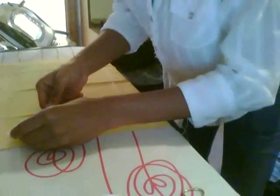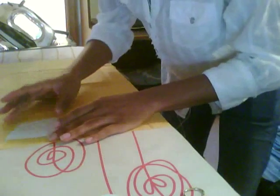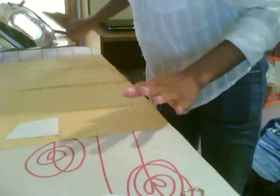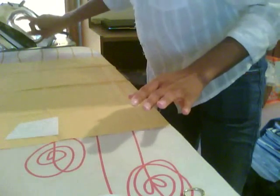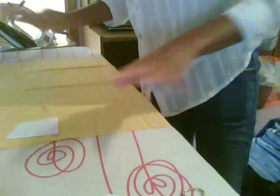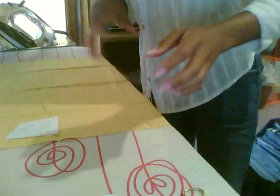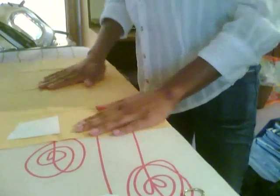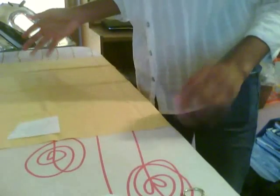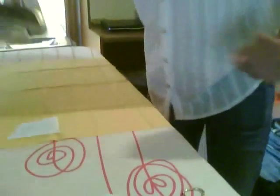Then you heat the iron up to the setting that matches your fabric — follow the directions on this one. If you're working with silk, put it on silk. If you're working with wool, do wool. This is cotton, so I'm just going to wait for it to heat up. Normally you're supposed to wait five minutes, but I'm just going to cheat. And then you just press.